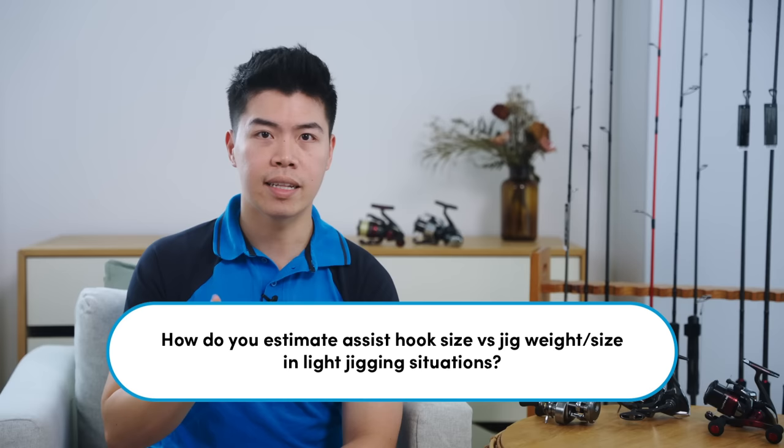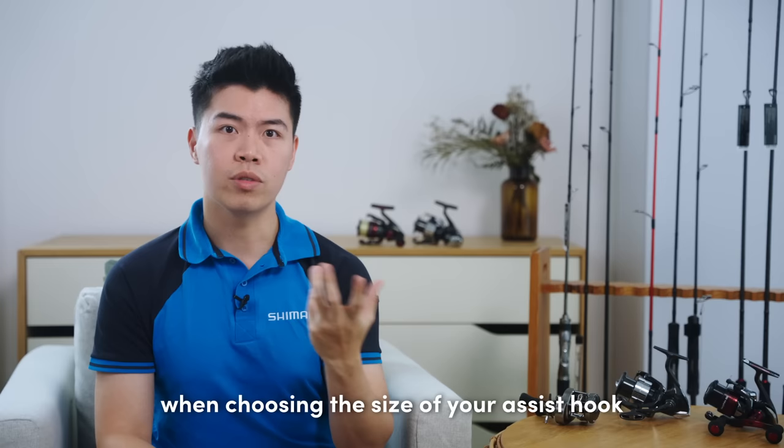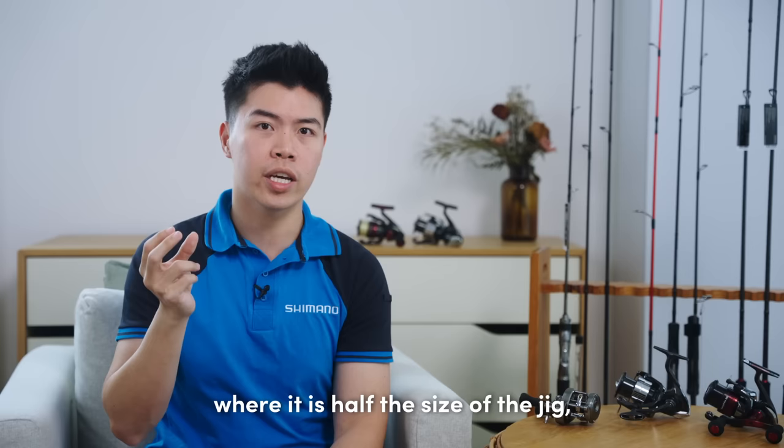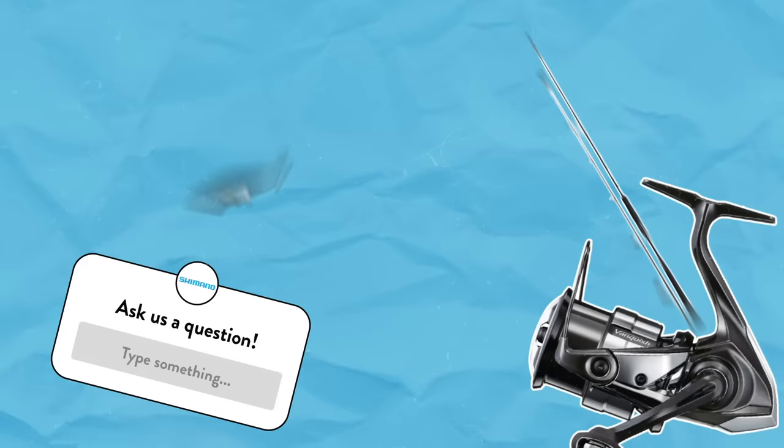Next, we have Jie Yu who asks: how do you estimate assist hook size versus jig weight or jig size in light jigging situations? This is a fairly straightforward question. While it is mostly personal preference when choosing the size of your assist hook to pair with the jig, we recommend using double assist hooks for light jigging. A double assist hook that is about half the size of the jig is a good length. So I hope that answers your question.